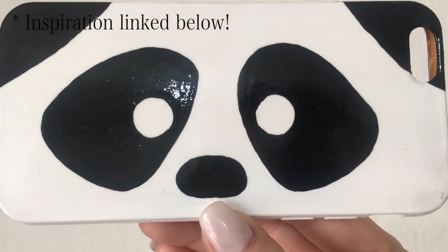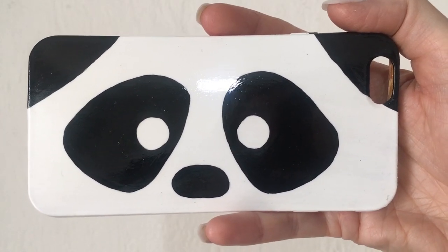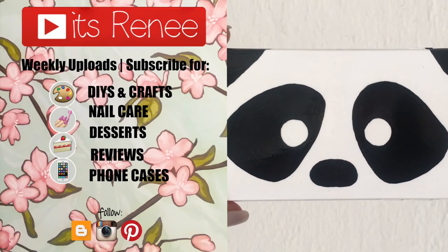If you liked this, don't forget to give it a thumbs up. Check out more phone cases — I have animal-related phone cases on my channel. Subscribe for more and share this. Thank you so much for watching, I'll talk to you later — take care, bye!